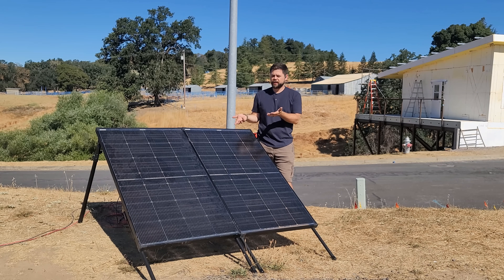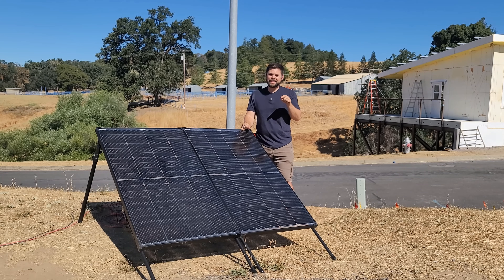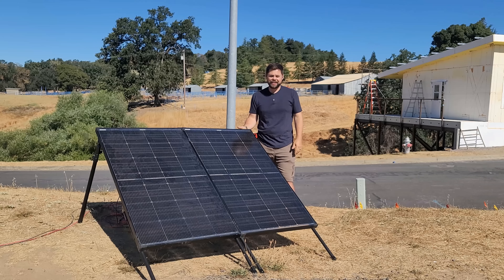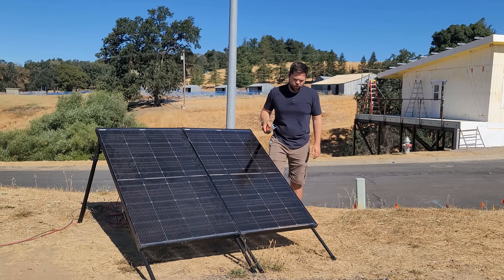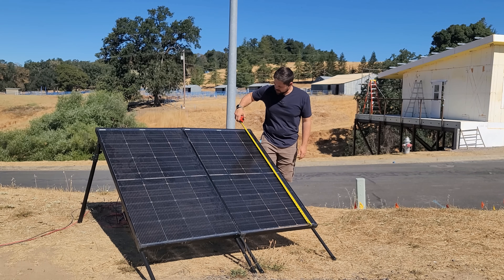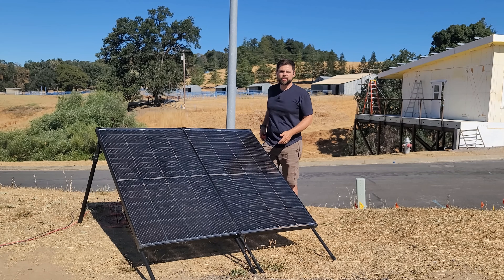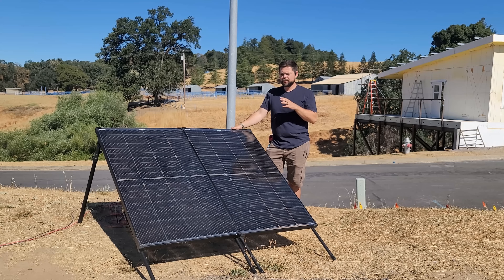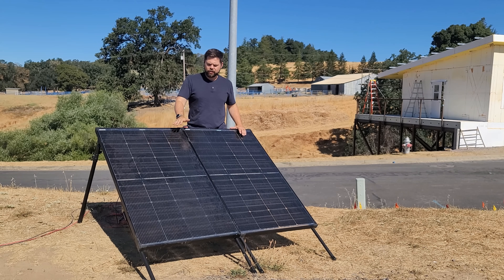I'm not being paid to say I like these panels — this is my own personal opinion. This is what I recommend, what I put on my own kits, and what I use for myself. Links and discounts are down below. You can also find the stands at poweredportablesolar.com, soon to be minutemansolar.com. Dimension-wise: 30 and a quarter inches wide, 51 and 5/8 inches tall. They're close to about 23 pounds — not hard to move around at all.